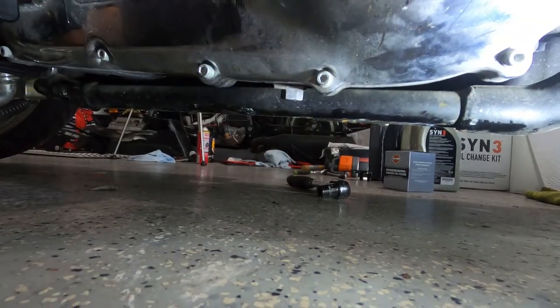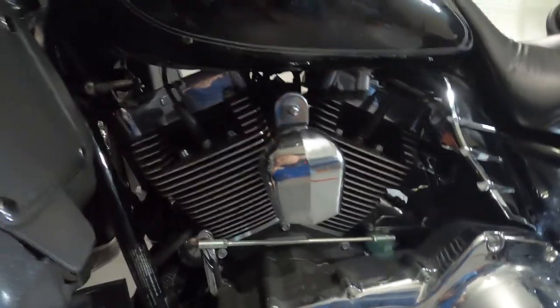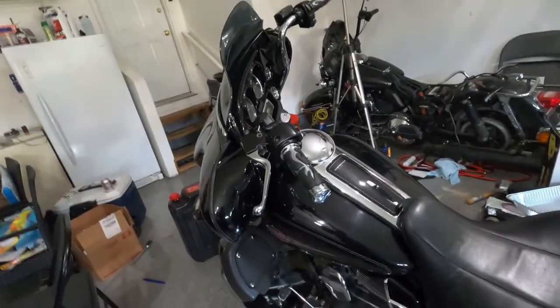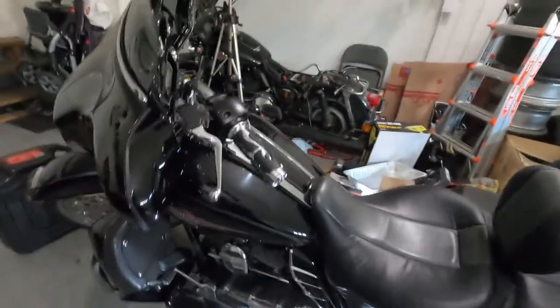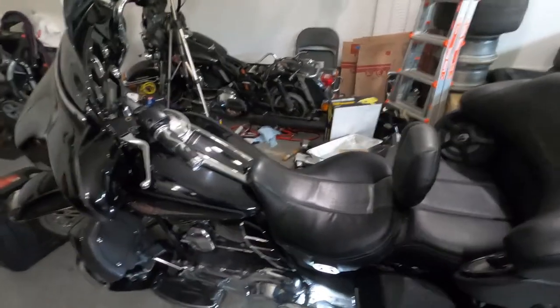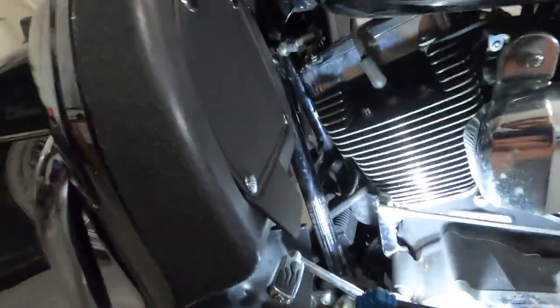We're also going to do a clutch adjustment. If you guys remember from one of the earlier videos, after we put the clutch together, we had an issue — when we were trying to start the bike and pressed the clutch all the way, it was still in gear. When the weather got warm it fixed itself, but when it's cold I think it's gonna happen again. We'll warm the bike up first, then come back and start opening the drain plugs.